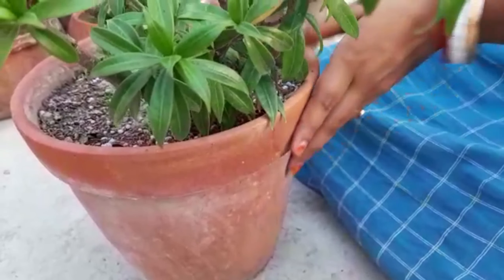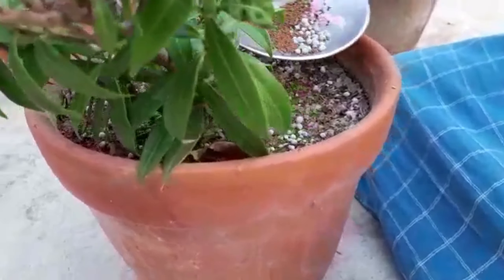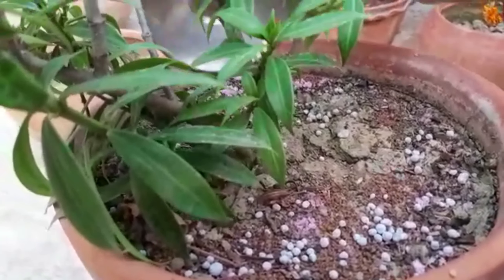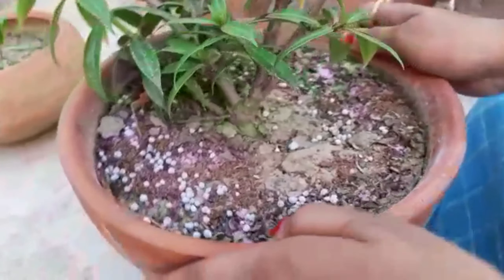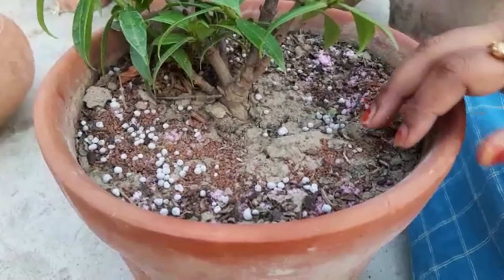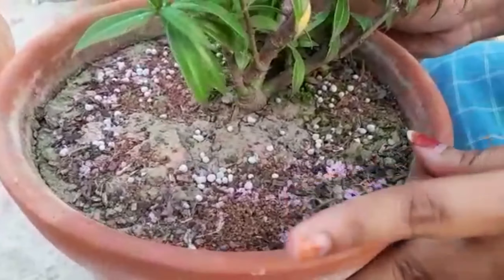The seaweed granules help sustain the fertilizer in the root zone and also release them to the plant when they are needed the most. And about the NPK fertilizer — it is a balanced nitrogen, phosphorus, and potassium chemical fertilizer for all-round growth of plants.